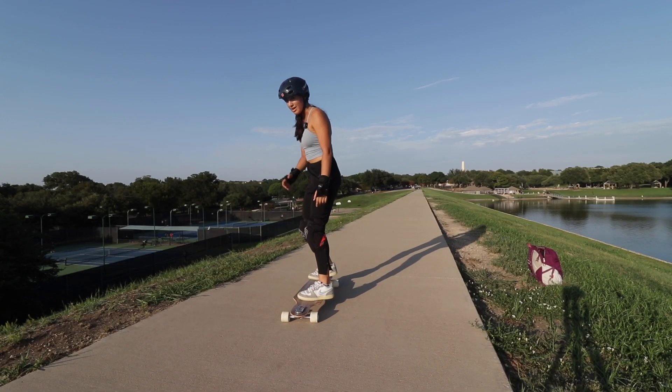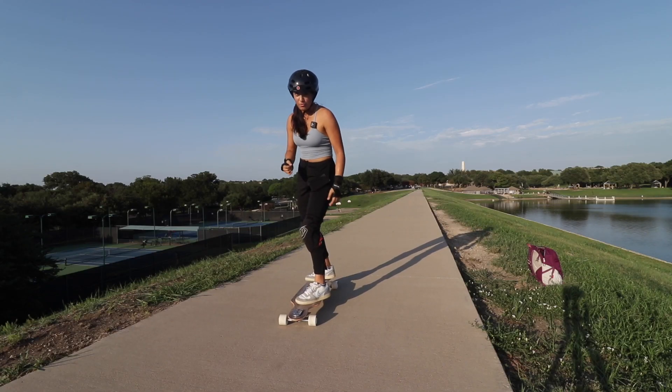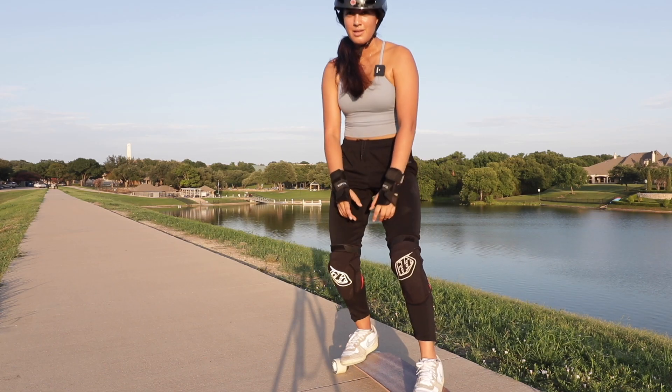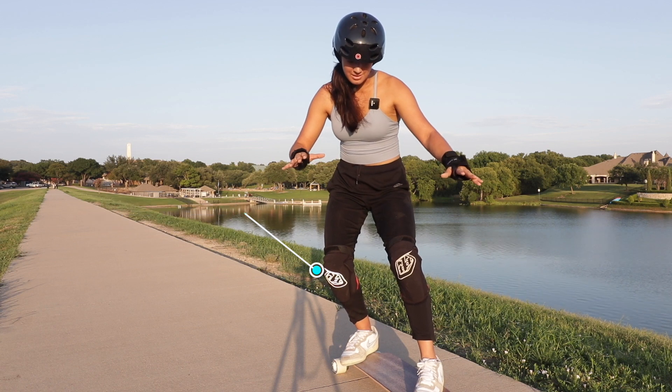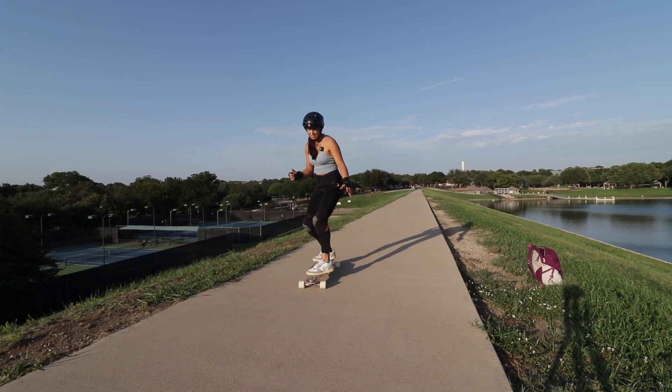The next step is to now, with speed, practice bending your knees and leaning back when using the brake. If you lean forward on a brake going too fast, that's not a good idea. So the concept is leaning back, bending your knees a little bit like this in order to use the brake — rotate the foot brake and lean back.